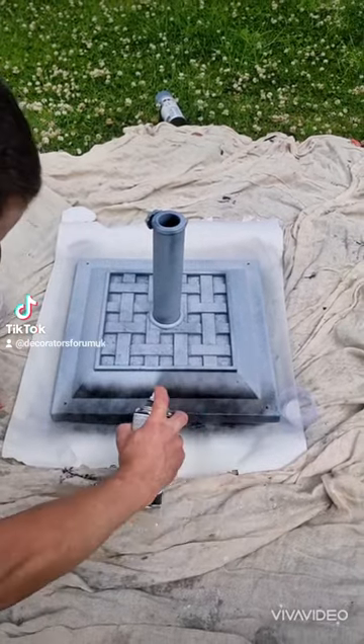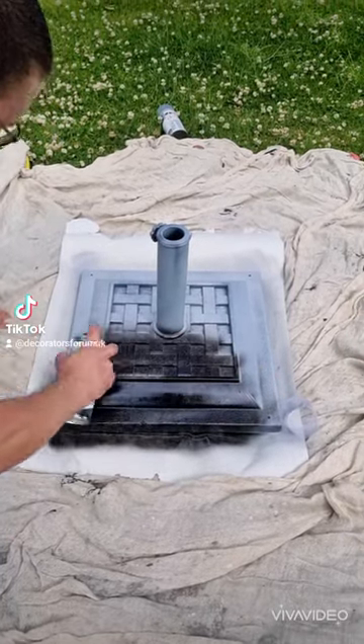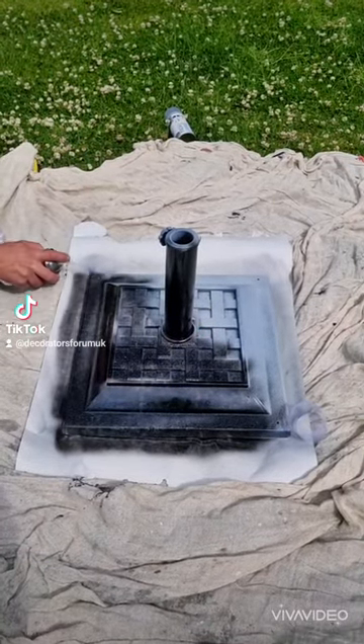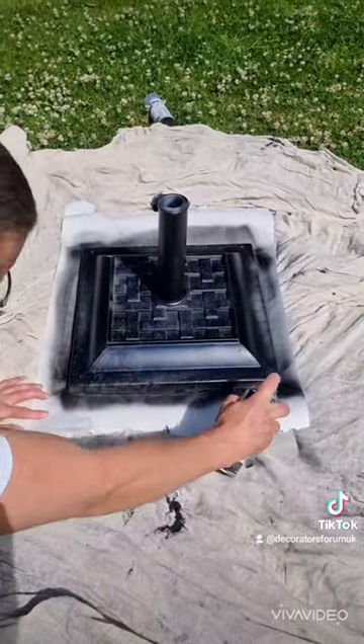One of the reasons I love this product — just look at how fine that mist is. It's so easy to get a factory finish with this aerosol. It's brilliant, and it goes and goes and goes as well, so one can of this stuff will be able to paint quite a large area.